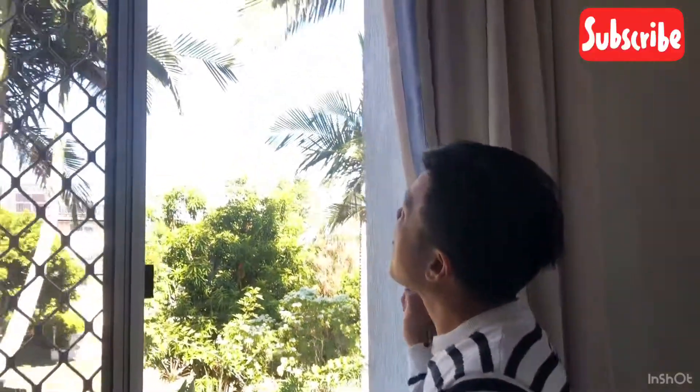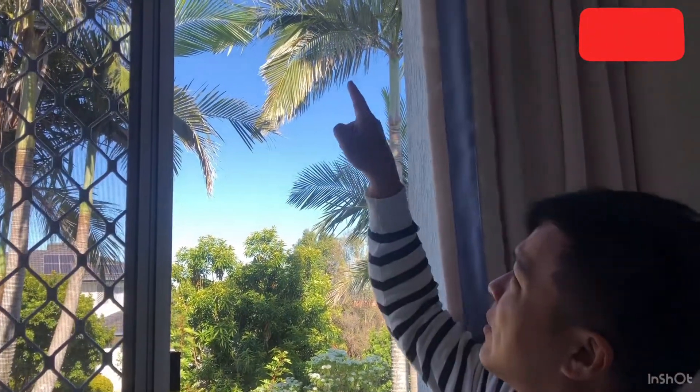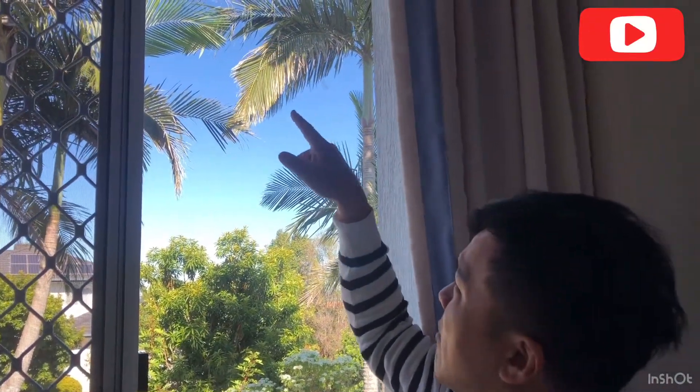Hello everyone. I want to show you something. Come around here. Can you see up near the top? There's a little butterfly flying around, buzzing around near the top of the tree there.